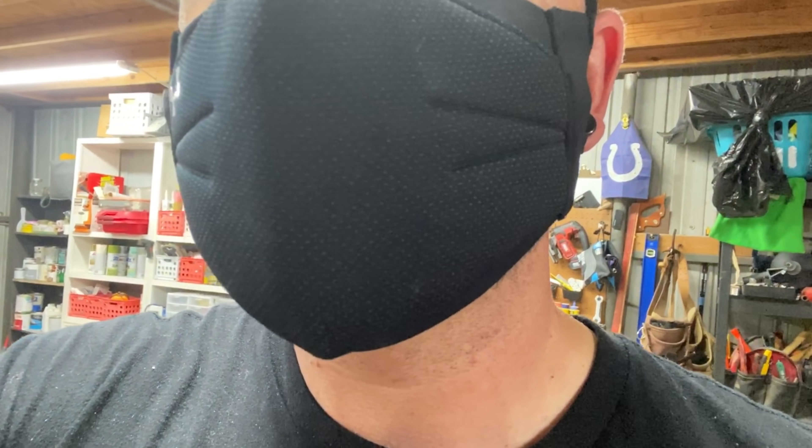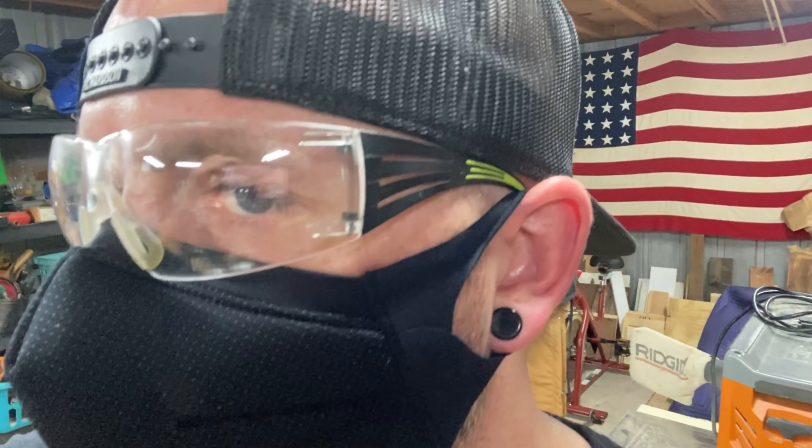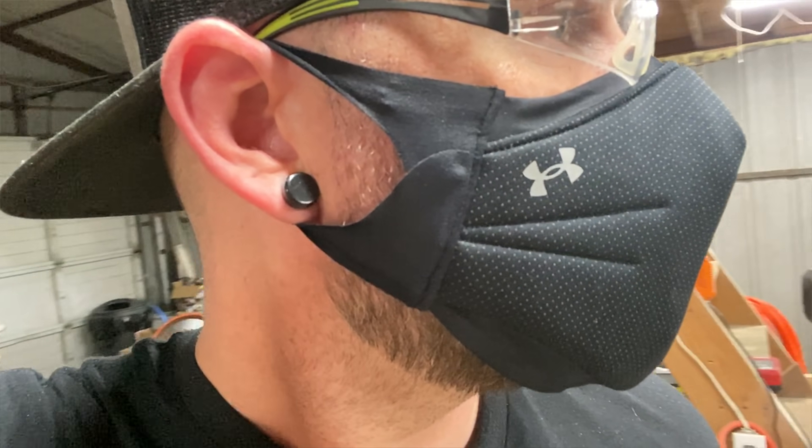All in all, I've had this thing on for about an hour non-stop. I went inside, talked to the kids — I just don't really notice that I have it on. It's super comfortable and I'm not all gross underneath it. Taking it off definitely feels nice; my face isn't all gross like it would be with a normal mask. I definitely recommend this mask. If you work in the trades, I think it's a great choice. Hope you guys liked this video — let me know what you think, and if you decide to get one, leave a comment below. See you in the next project.